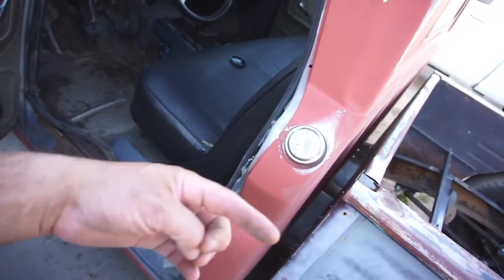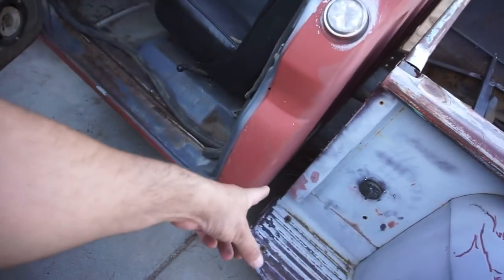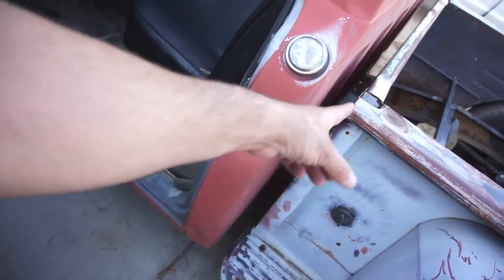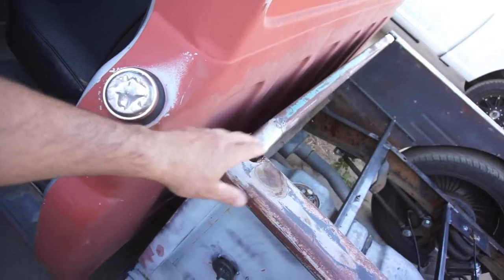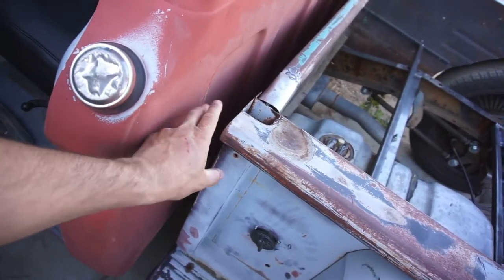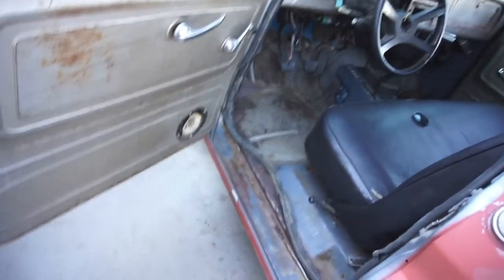Then I'll have to move the cab back. We've got about a half inch gap difference from here to there, so once I bring that back up it'll get rid of this gap, and then I'll move the cab back about an inch, maybe three quarters of an inch.